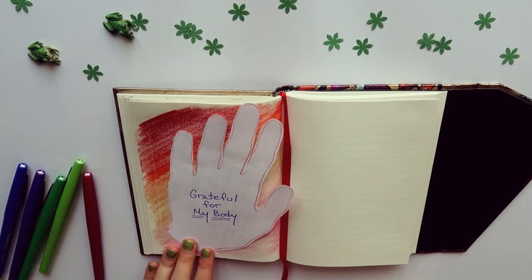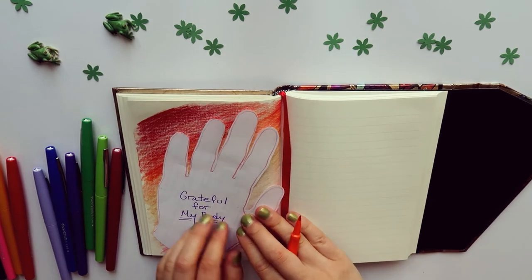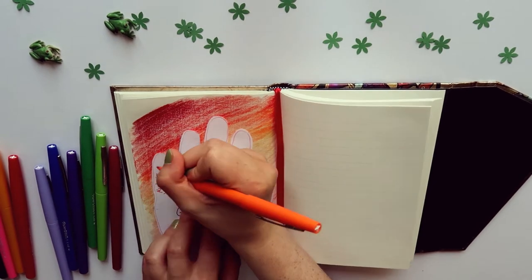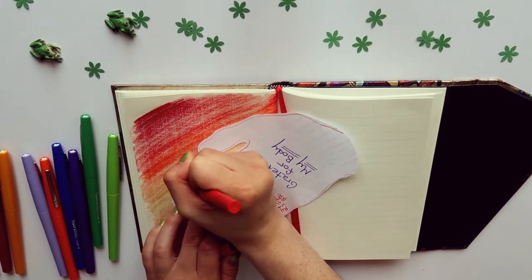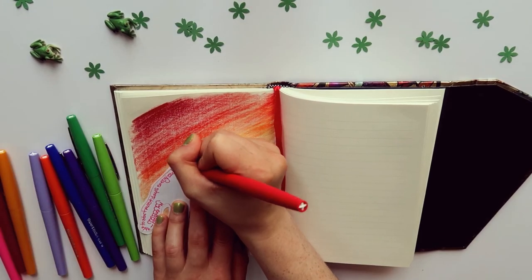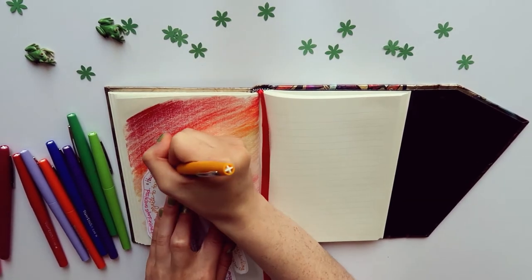Now I'm going to start the gratitude part — bringing in my pens and layering on the hand with the things I'm grateful for, going up and down the fingers, filling up the palm, whatever looks cool and feels right. If you're making a gratitude list about your body, think of not only things you readily appreciate about yourself, but also things you don't think about very often that need a little more appreciation. I wrote down my height because sometimes I struggle with being shorter, but writing it down and finding a benefit in it is a really important act of self-love.